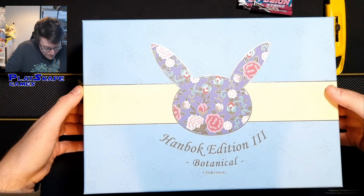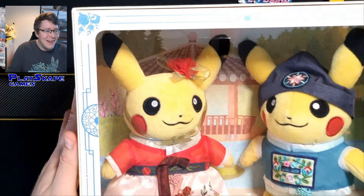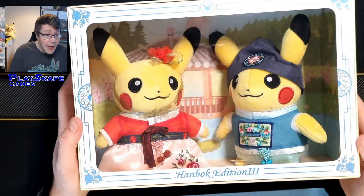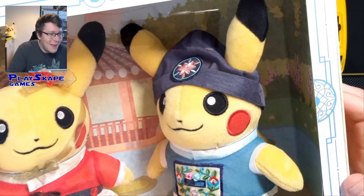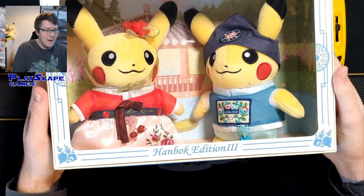We're going to open this up. I don't know what hanbok edition 3 is, I haven't seen number one or two, but look at those beautiful Korean Pikachus, aren't they absolutely gorgeous. I have no idea what these are representing or what kind of value these things have, but obviously it's a gift and I'm going to keep them with my other plushes. Big thanks to Camillo for grabbing these from South Korea. They've got a little decal of the flowers, a little bow, a cool little hat, and more flowers, and they sit nicely in the box like this.